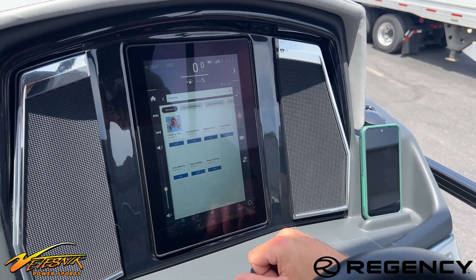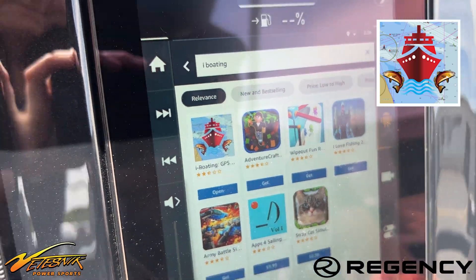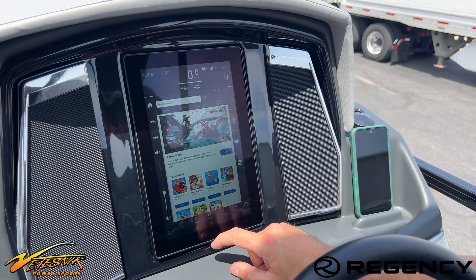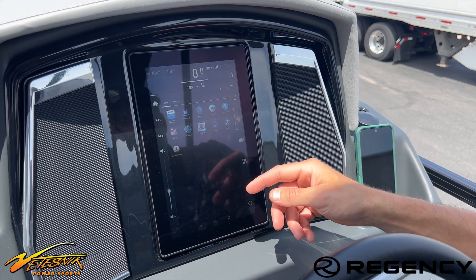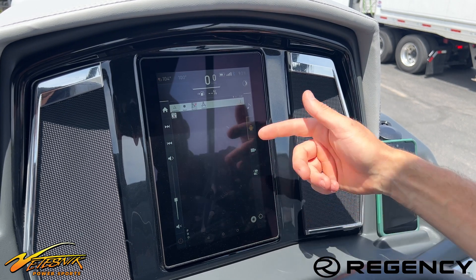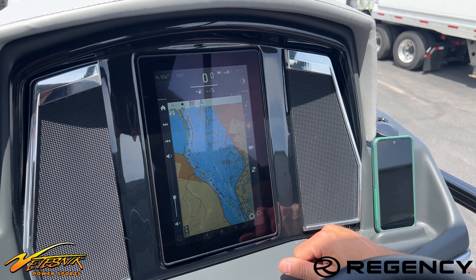The iBoating app will be the red ship there with the two fish, and you'll hit download. It'll take about 10 minutes to download depending on your Wi-Fi connection. Then it'll show up in this page. The Android symbol icon — that'll bring up all your apps, and your iBoating app will be within that.